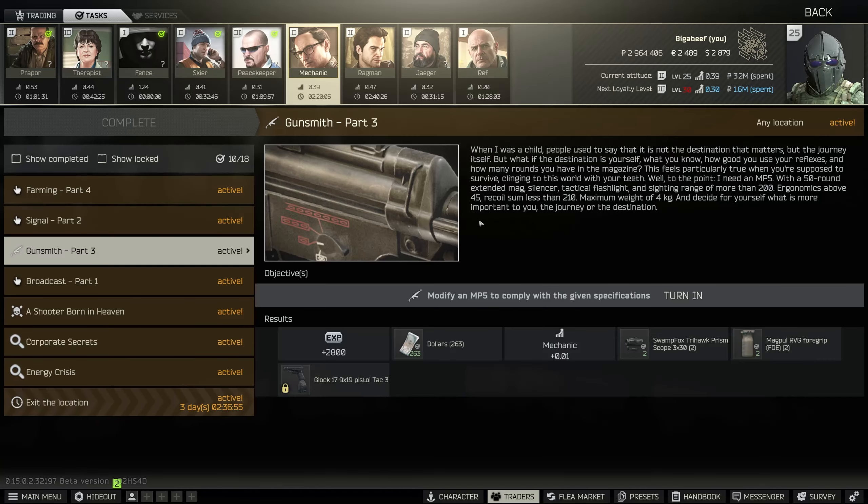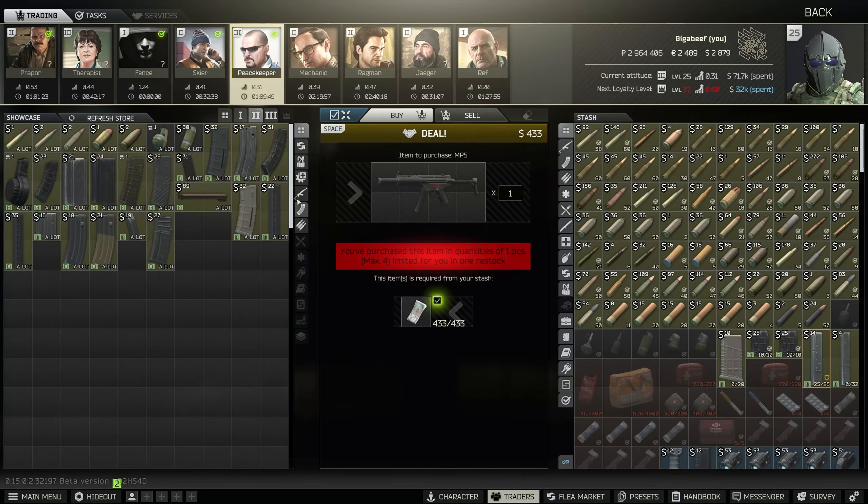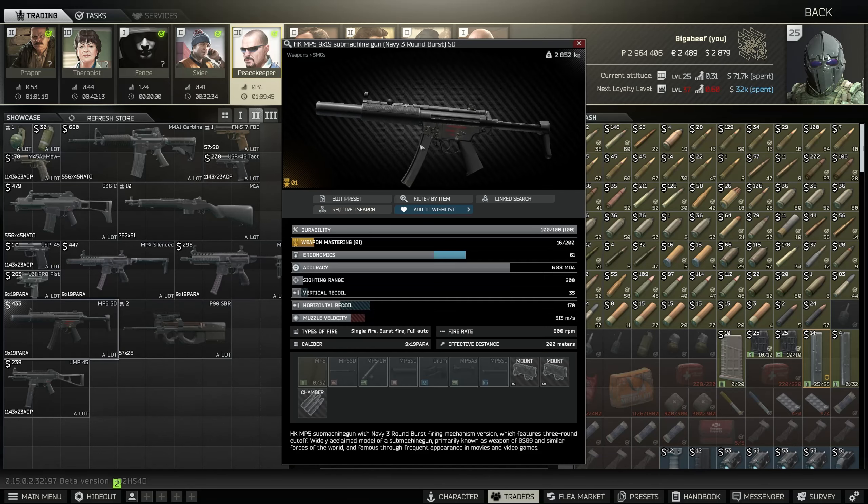There are basically two ways of building this. The first one is on Peacekeeper. Once you reach level 2, if you complete his quest, Scrap Metal, you can buy an MP5 SD directly from him already pre-built, which is very straightforward and it's the way that I like to do it.